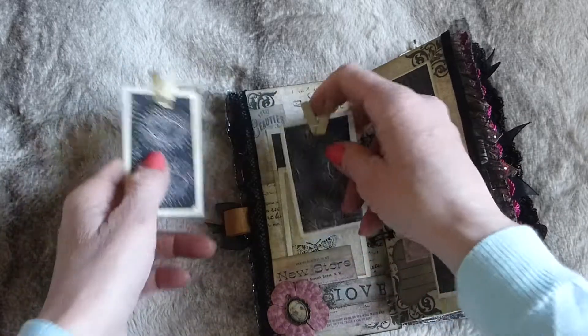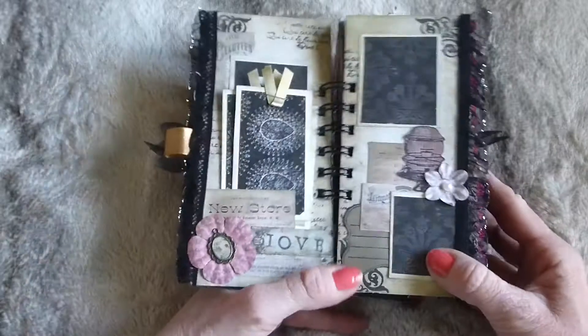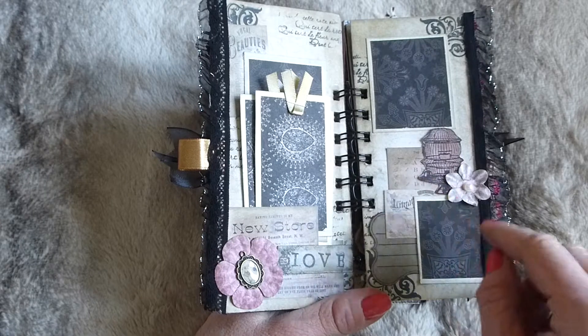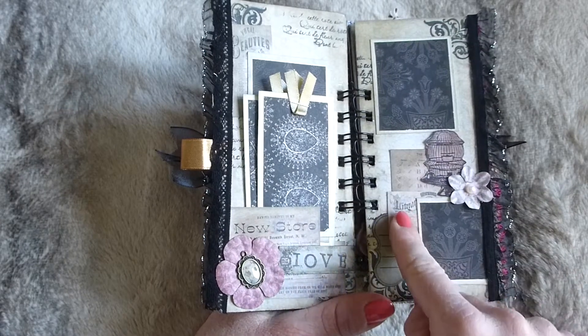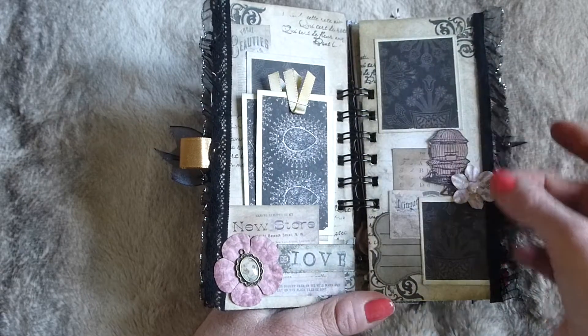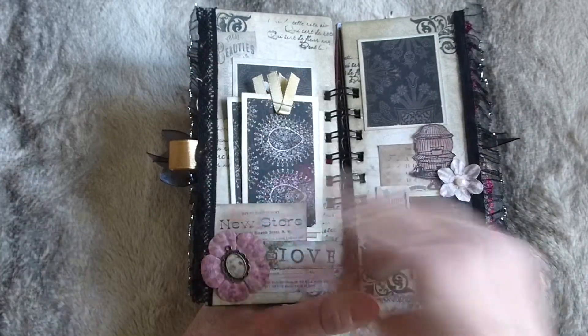There are three little journaling cards that have just been distress inked and they slot in like that. On the facing page there are a couple of little photo mats, a little birdcage, a paper flower, a journaling spot, and a couple of vintage adverts - everything's been distress inked. You've also got some ruffly fabric trim and lace trim down the side.